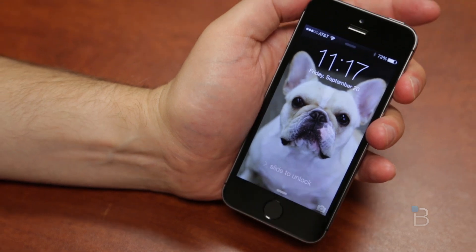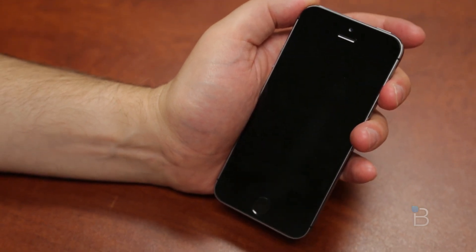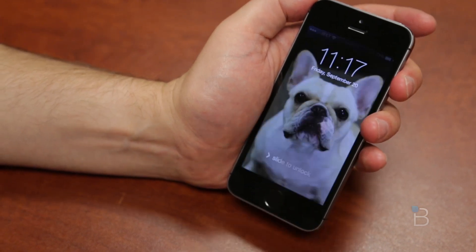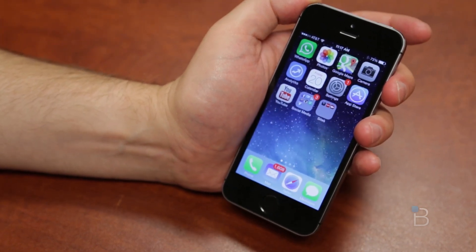I'm sure there will be exploits for it, but it is a very nice way to unlock your phone without having to look down or take your eyes off whatever you're doing. It really just seems to work, which is very neat — and most importantly, it works very quickly.